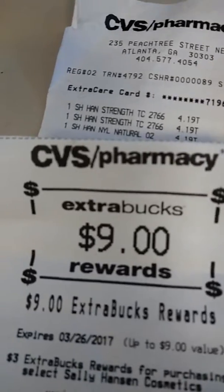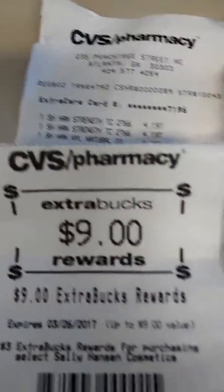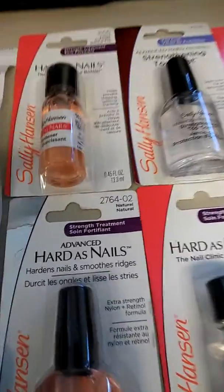But it's okay because it's all about getting this right here — the ExtraBucks. So I'm good with that. I'm going to go back and do another run deal with another card.